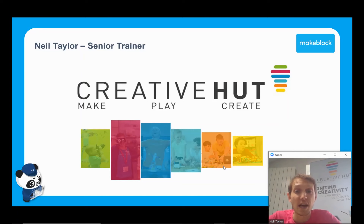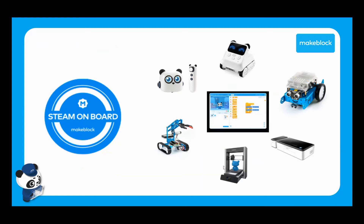For those of you joining us for the first time, just to quickly explain, Creative Hut are actually a STEAM education resource and training provider. One of our key partners in all of that is absolutely MakeBlock.